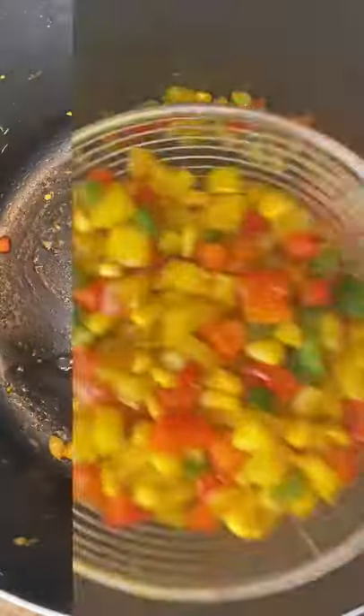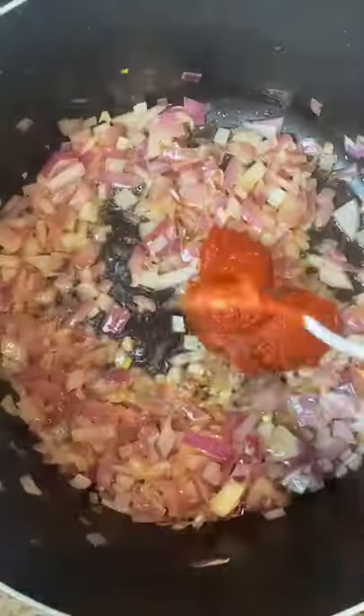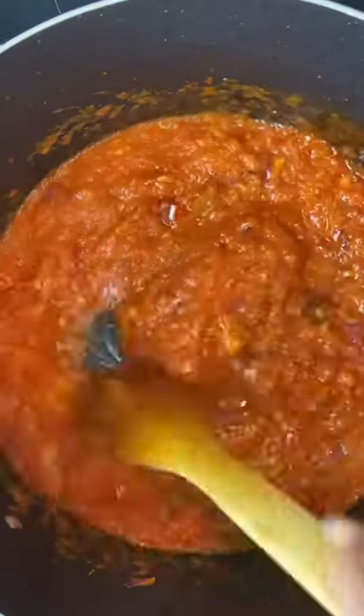Take them out. Now for the main event — melt some butter, then add some onions to the pot. Once translucent, add tomato paste, and when that's fried, add some blended tomatoes and ginger garlic paste.